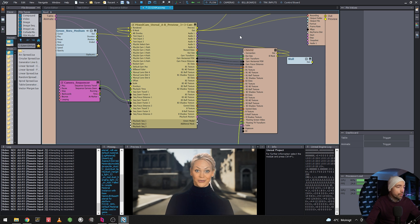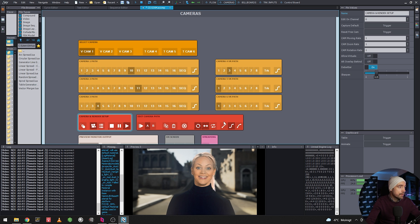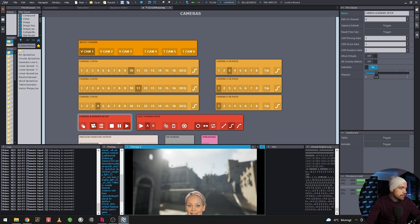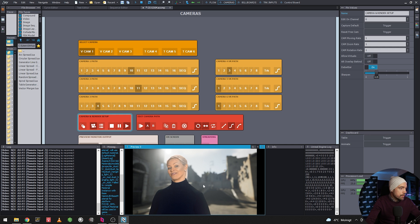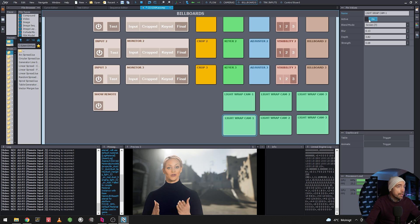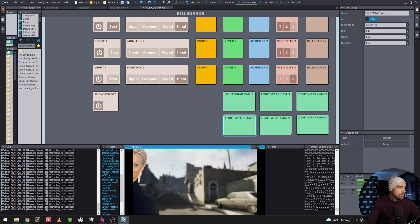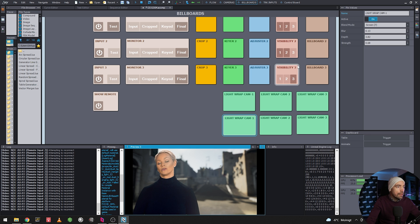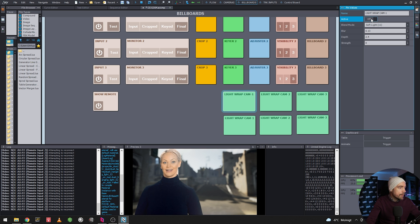I'm using this quite a lot to blend things together. Of course this example is too much, but once tuned properly it really sells the illusion. If I turn off the light wrap you can see the difference — and it's not that GPU-heavy either. Having two light wraps at the same time is definitely worth it.